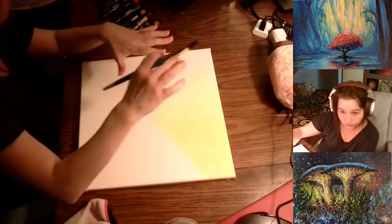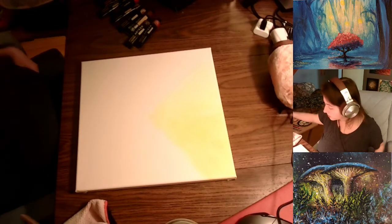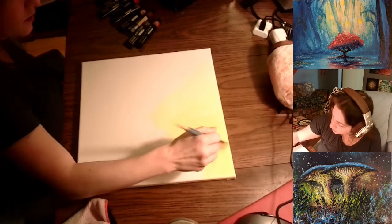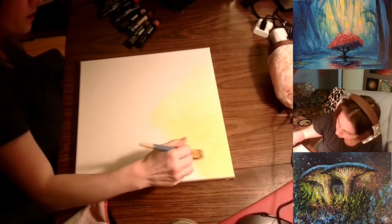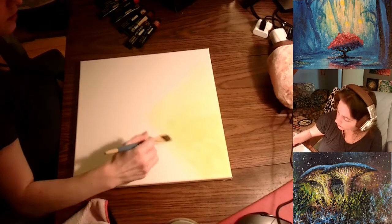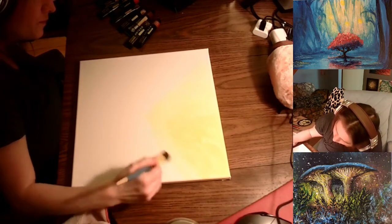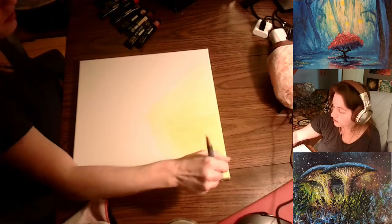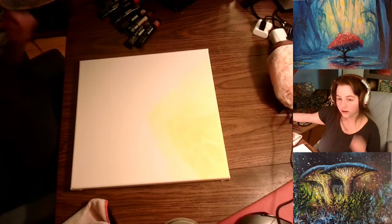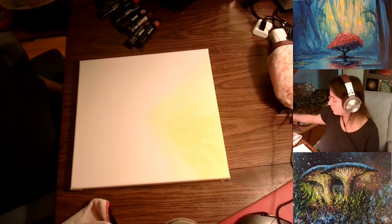I'm starting off with pale yellow and Indian yellow, which is more of a slightly orange color with a little bit more pigment. I'm layering it on top just to create a bit of cloudy shadow. If you pay attention to the song, you may see how what I'm doing connects — it does have a message with it. It's connecting to the person through the song. Not many people know how to do that in a 3D space; it is quite profound.